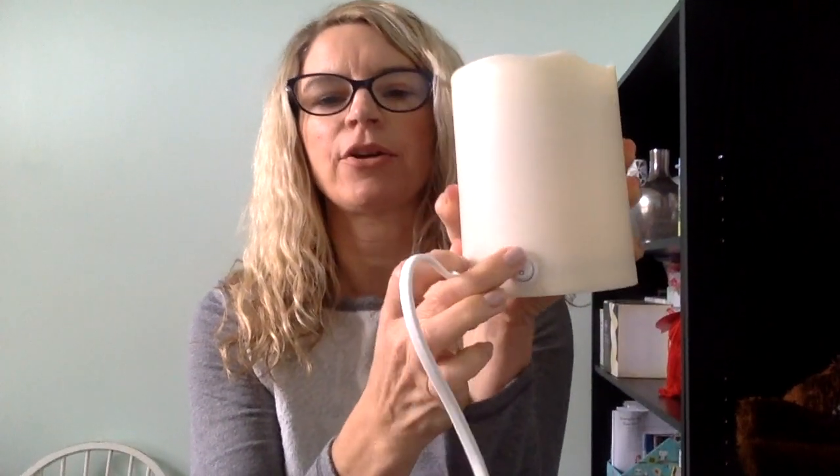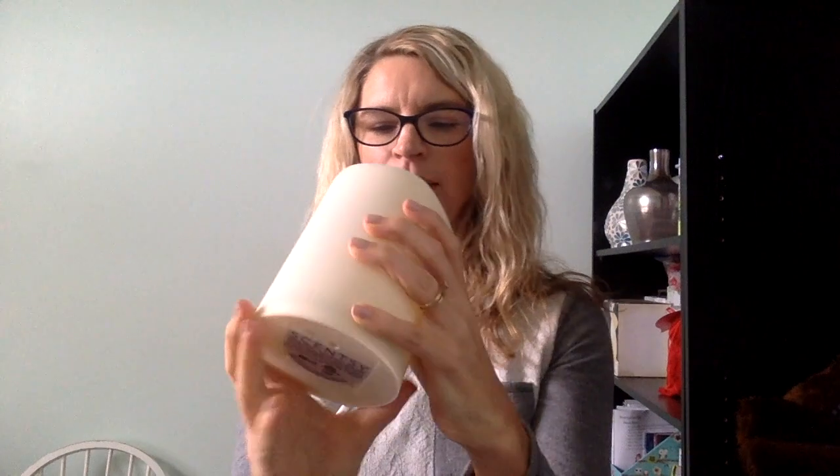The on/off switch is not on the cord, which is interesting — it's on the back here. I'm assuming there is an LED light inside because it does glow. Opening up the dish — it's a glass dish, kind of smoky, not completely clear. And then I'll put that in there and undo this cord to plug it in.